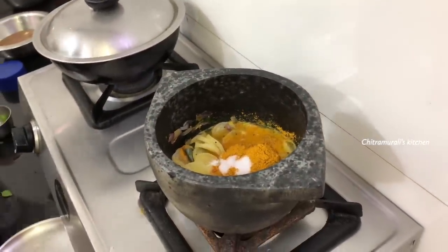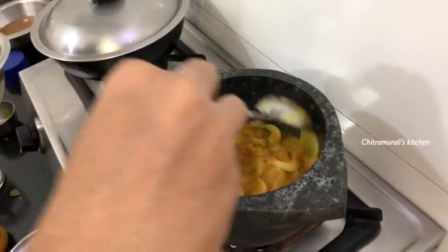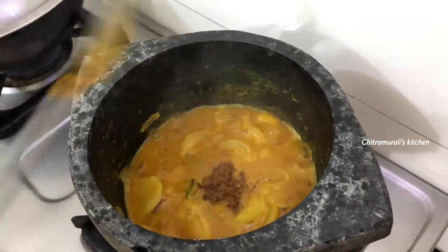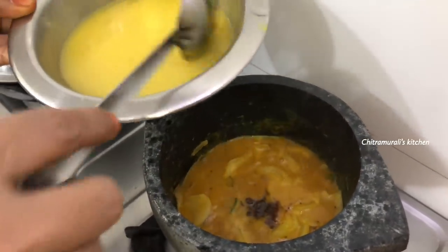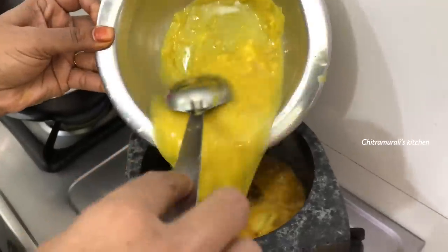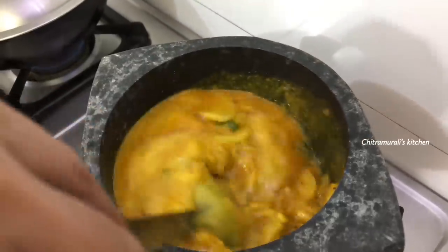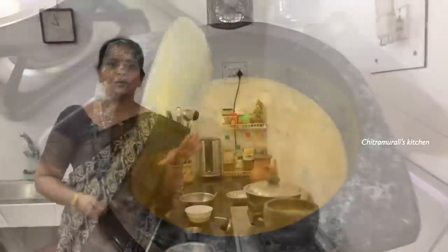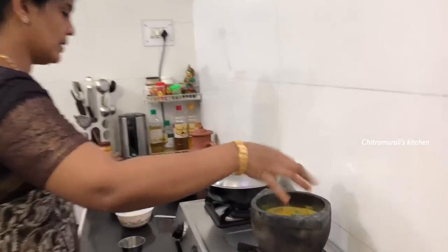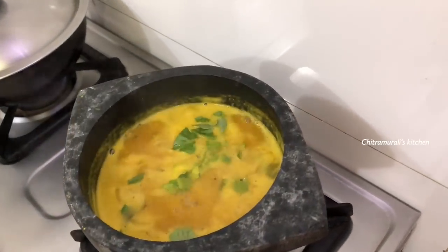I will start with the same thing. Kodis will be washed. That will be washed. Kodis will be washed and well used. We will make the whole dish. When the dish is done, we will cook it with sour cream.